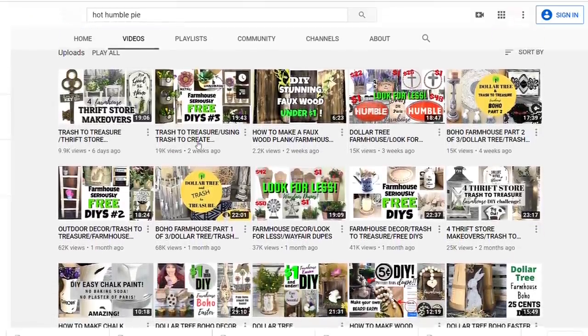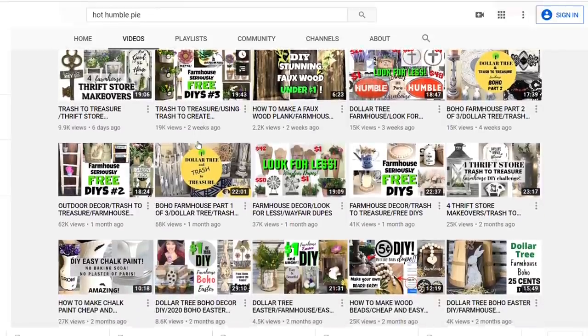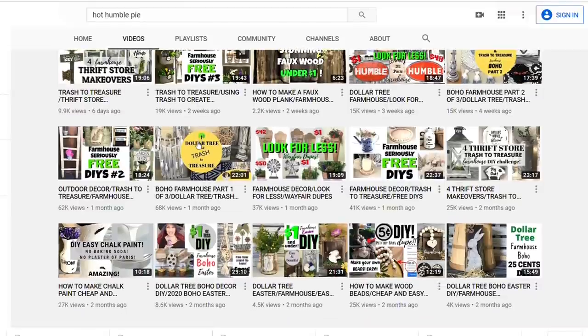She does a lot of Trash to Treasure, Thrift Flips, Dollar Tree — you name it she does it. So if you like my channel I know you will love hers, so head on over and check her out after you're done watching my video.